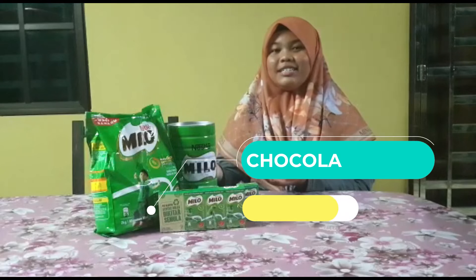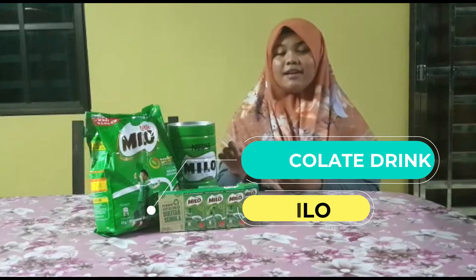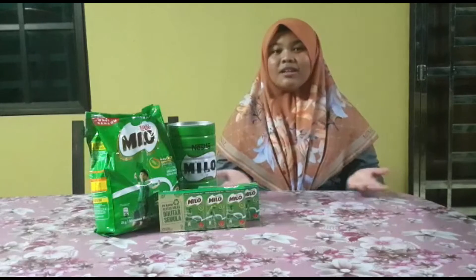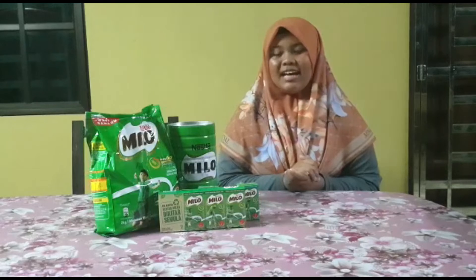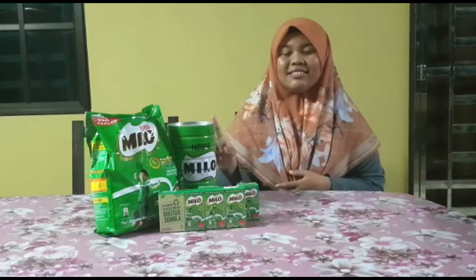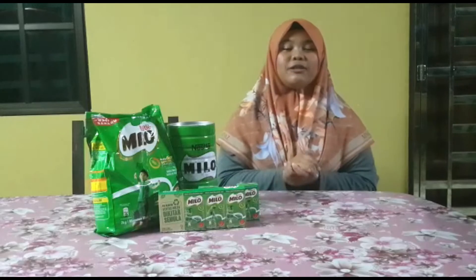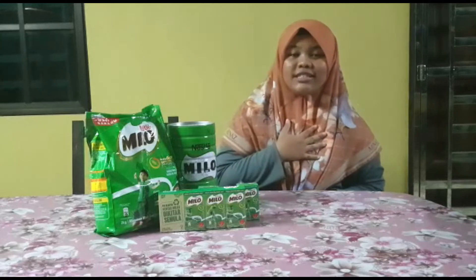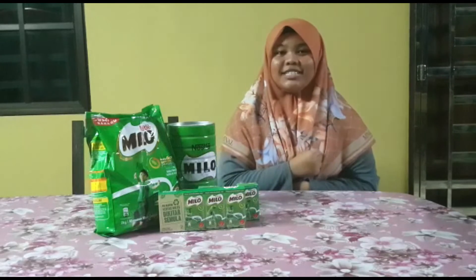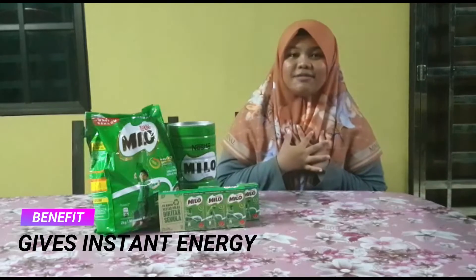Milo is a chocolate drink by Nestlé and Company and was first developed in Australia in 1934. The chocolate Milo powder has come in various forms. The most original is just the powder itself with some picture of a sporting figure, typically with the intention of marketing Milo as a healthy energy drink. Those are all the reasons why I love drinking Milo.